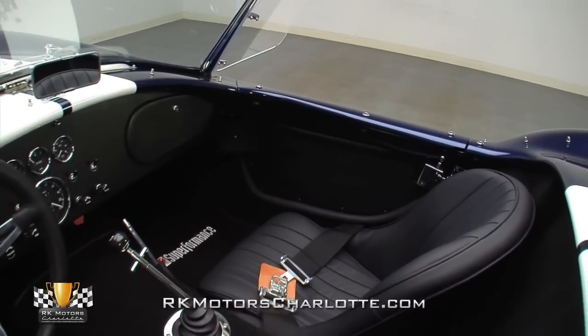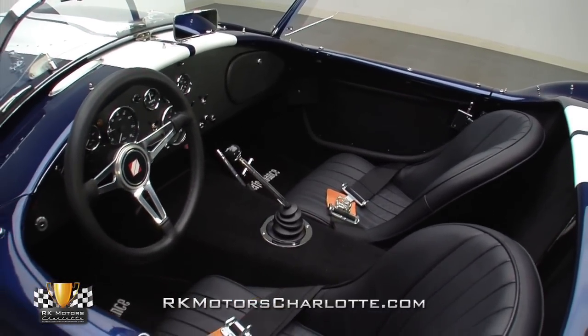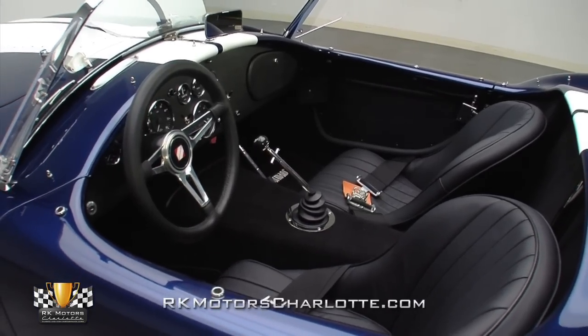Cobra interiors have always been simple, and even though this car ratchets up appeal with a few custom touches, its purist nature still shines like a fresh coat of wax on its bright blue fenders.